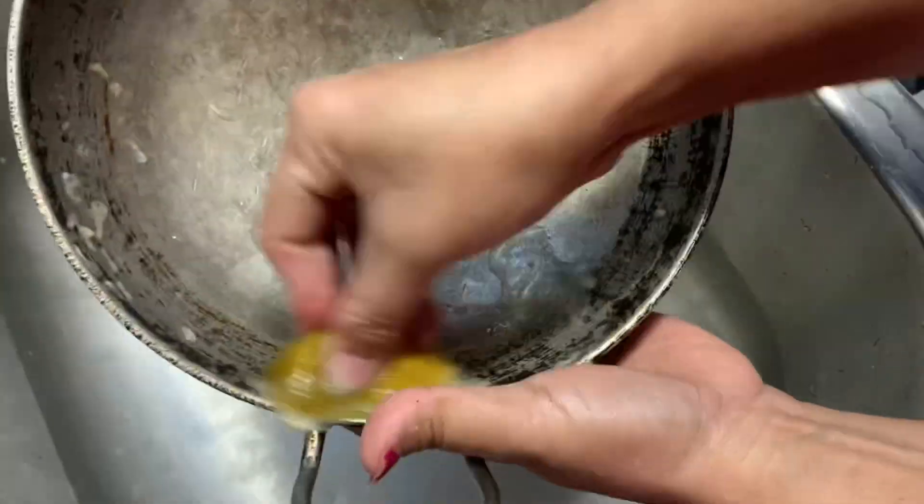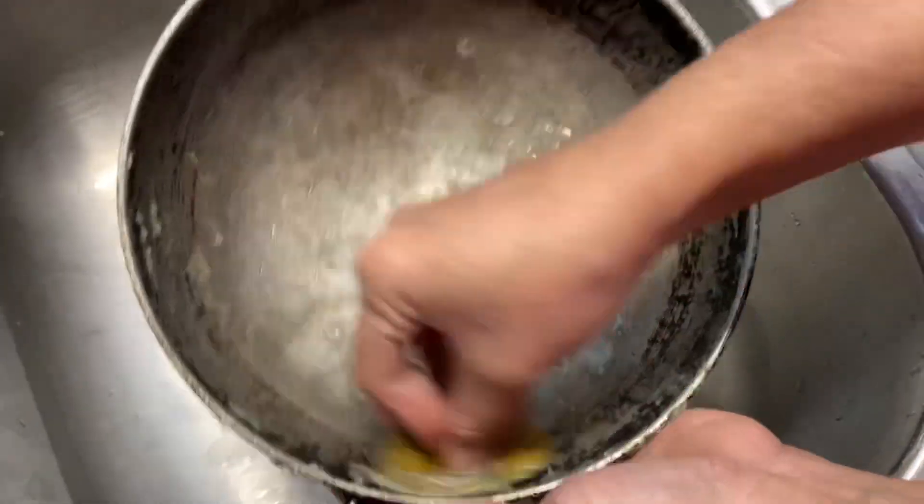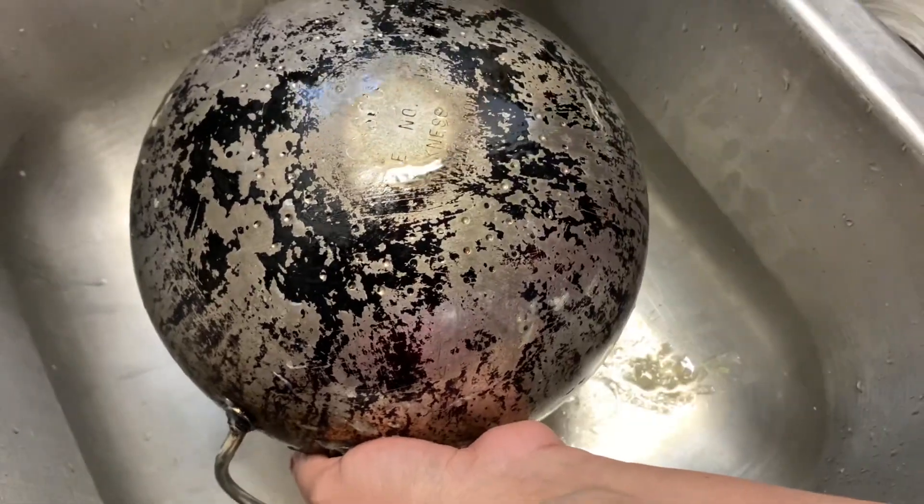I will wash the baking soda into the water. I will put it in the mouth and rub it in. I will do it for the first time.